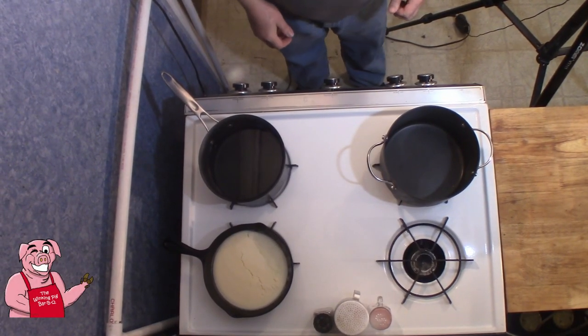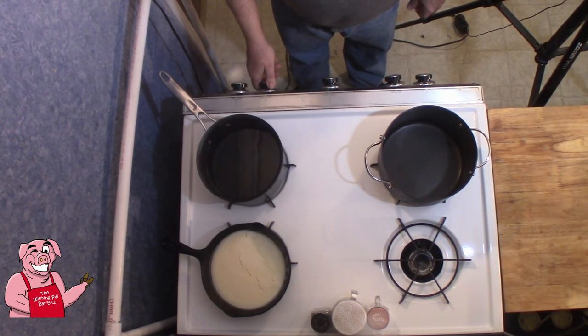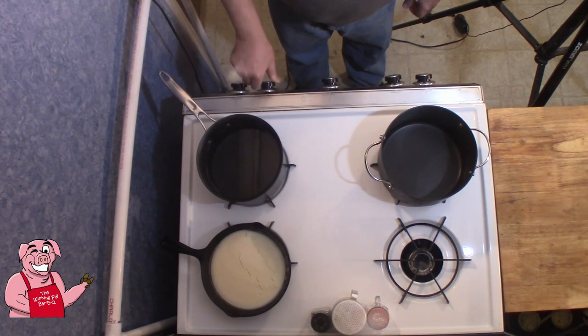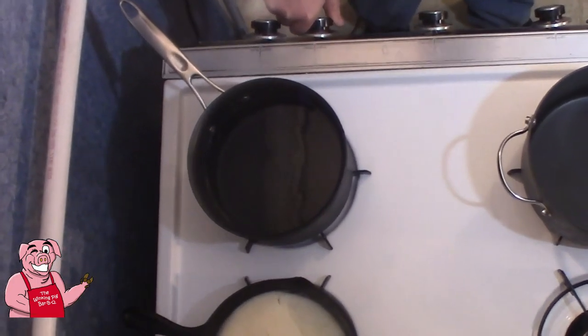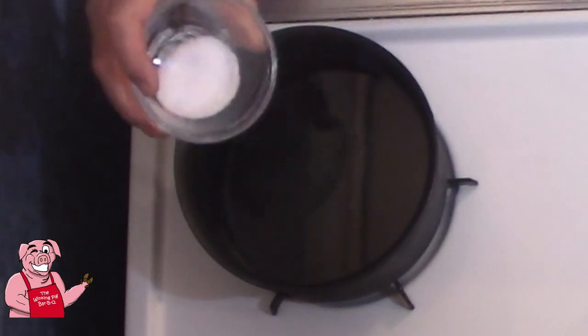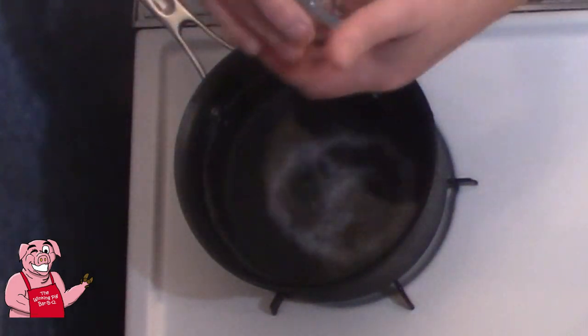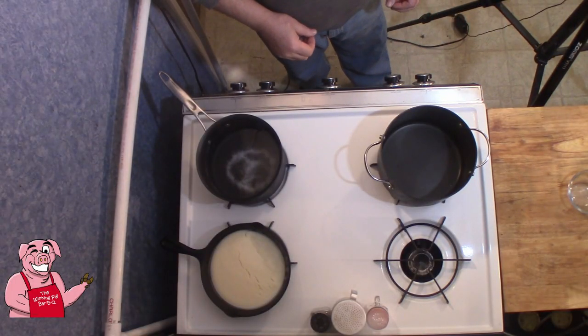Virtually everything we are doing tonight is going to take place over here at the stove, at least for the mac and cheese. Over here on my right I have about two quarts of water which I need to bring to a boil for my macaroni. I've got a tablespoon of salt to add into that water and we're going to let that go until it begins to boil.